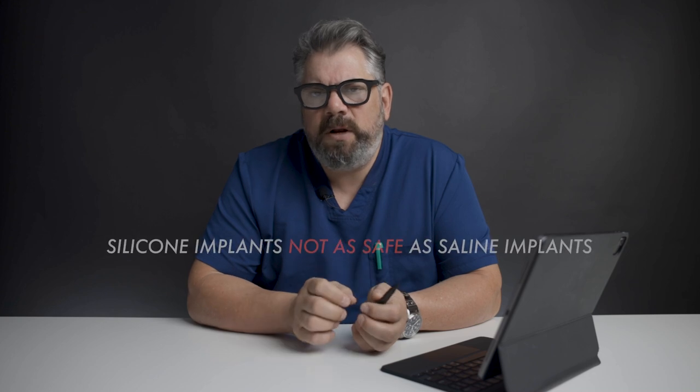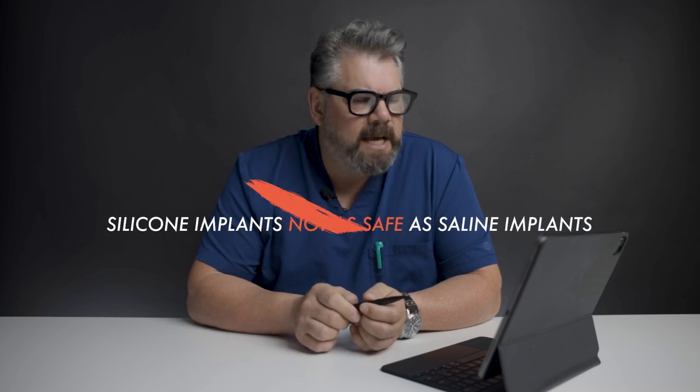They're exactly the same in terms of safety. You may read on the internet that silicone implants are not as safe as saline implants — that is totally false. Saline implants and silicone implants are exactly the same in terms of safety. So if you're looking at implants that are both the same in terms of safety, and one of them feels a little bit better, has a little bit less wrinkling, and is a little bit better on your tissue, then I usually suggest a silicone implant.